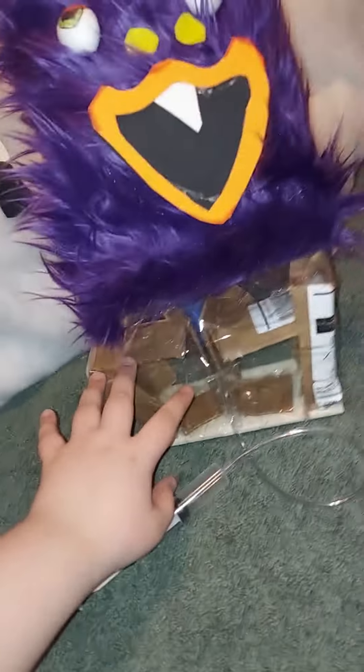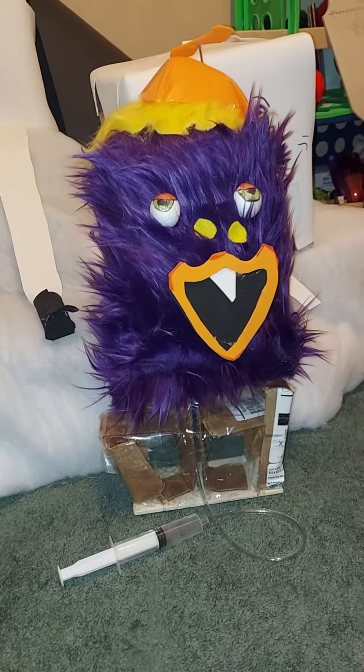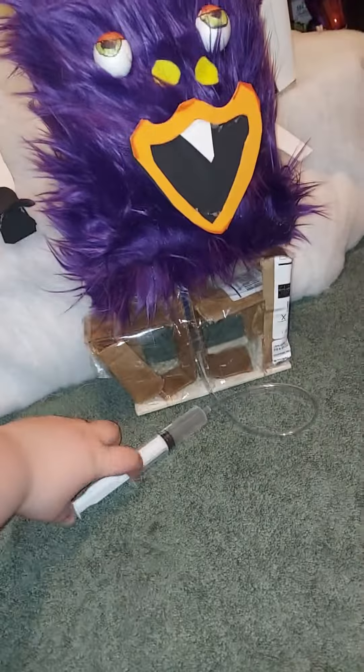This is just some cardboard, tape, and another tiny syringe. He can't really stand up properly, so that's why I have him leaning against Timmy the Snowball. So yeah, bye.